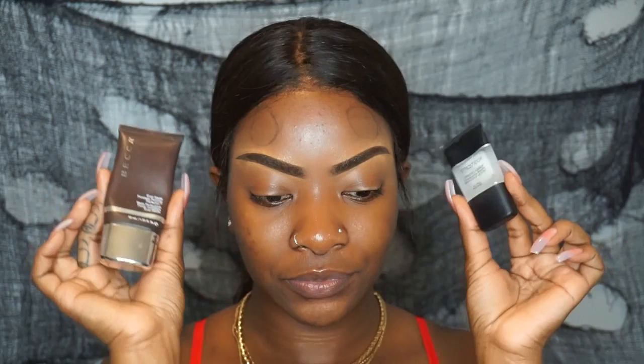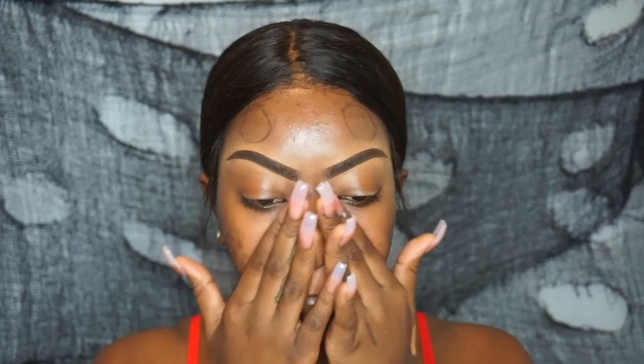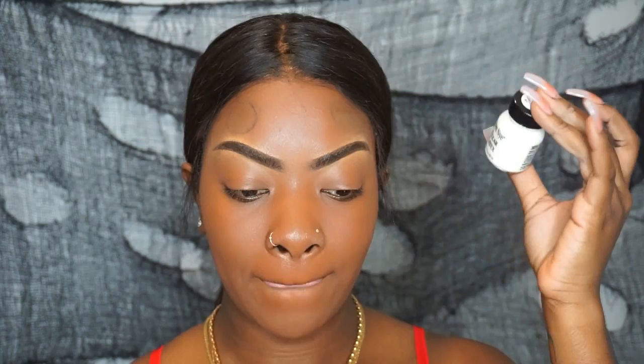I'm going to take my Becca Ever Matte primer and my Smashbox Photo Finish primer, mix these two together, and apply this all over my face. I always do my eyebrows off camera, but in this video I did my brows a little differently — they're at more of an upward angle. For foundation I'm going to take my Anastasia Beverly Hills foundation stick in the color Cocoa, which matches my skin much better, and blend it in with my foundation brush.